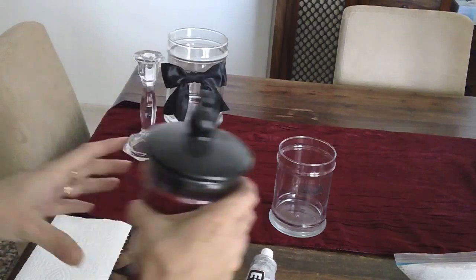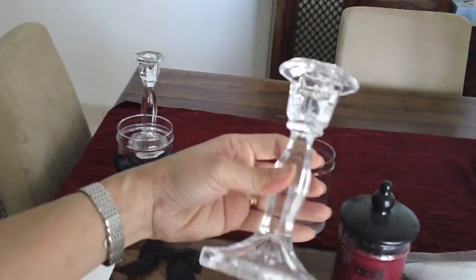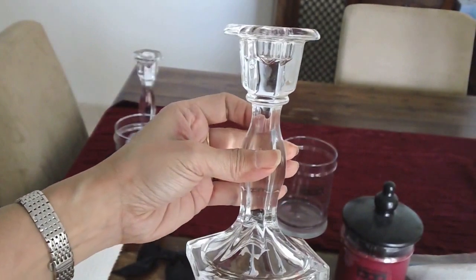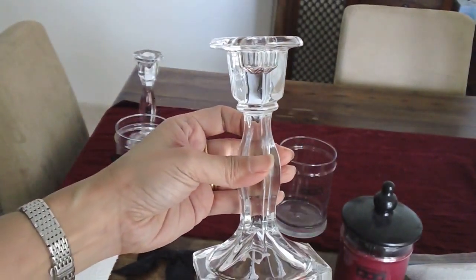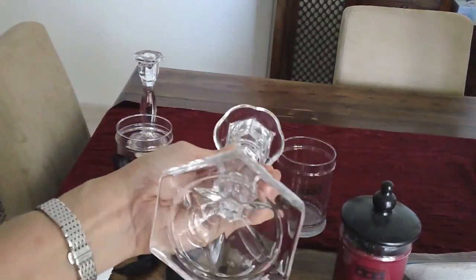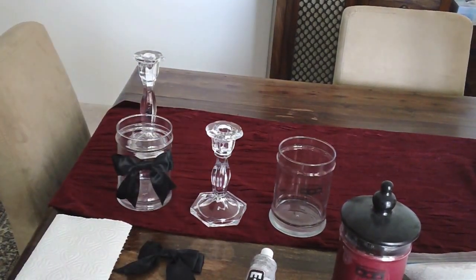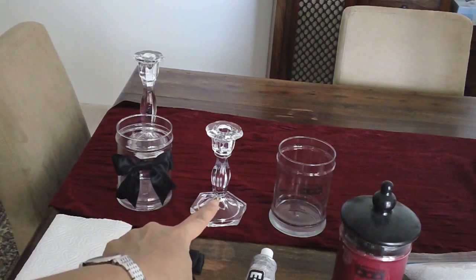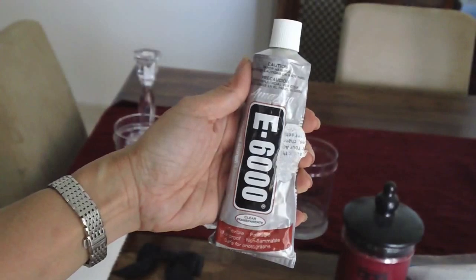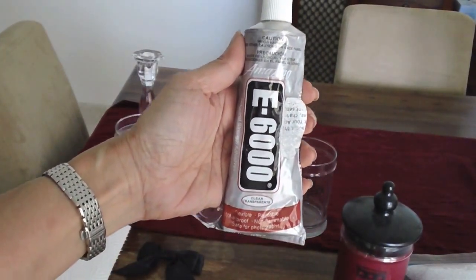This is actually a really old glass candlestick that I've had for a few years. I didn't really like the taper candles anymore because they just drip everywhere, so I figured I'll just make an apothecary jar. So what we need is an empty candle jar, a glass candlestick, and of course E6000 glue.